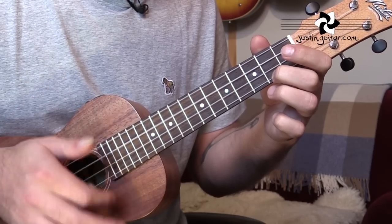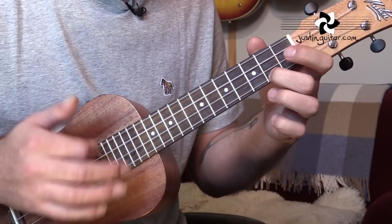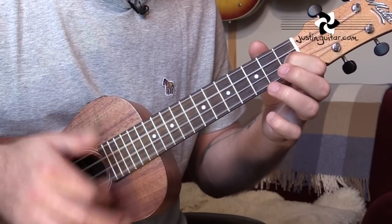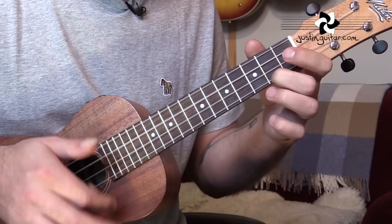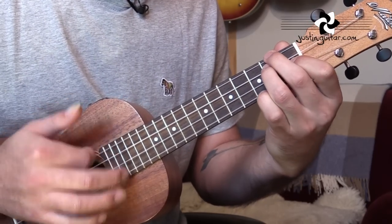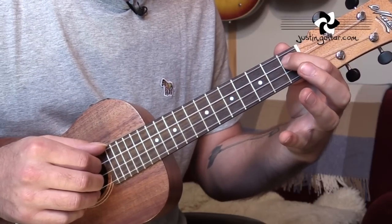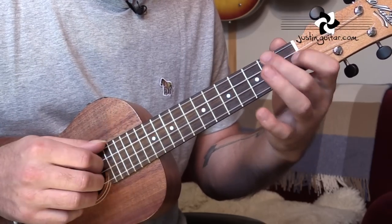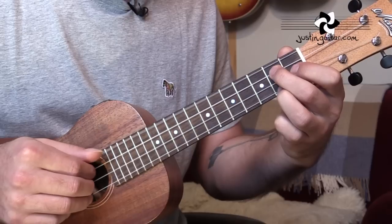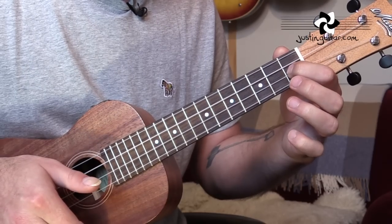At the beginning of the verse we start on C major 7. Then we go to a D minor — that's 2nd fret, 2nd fret, 1st fret, open. Then A7, which just needs 1st finger, 1st fret, string 3. Then F — 2nd, open, 1st, open. Then G7 — open, 2nd, 1st, 2nd. And then back to C major 7 to F add 9.